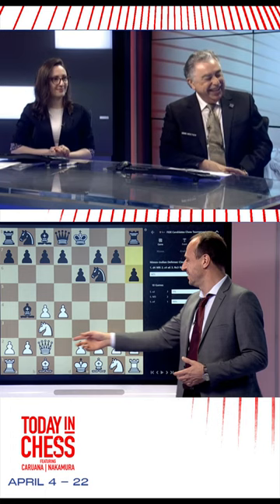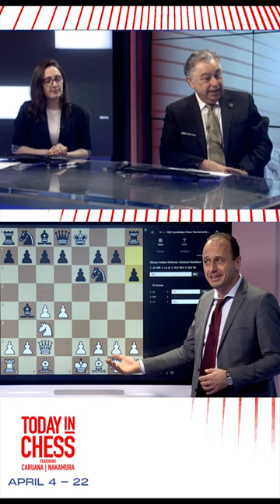Right? I mean, you're afraid of pins — we all understand — but you should not really be preventing bishop c5. But then it's a player who's leading the Candidates, and you understand. Yeah, there is certainly some idea behind it.